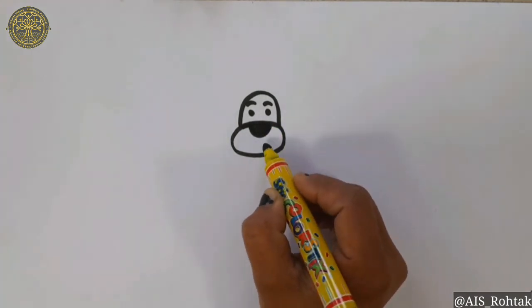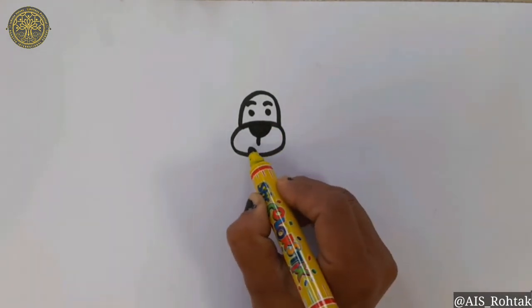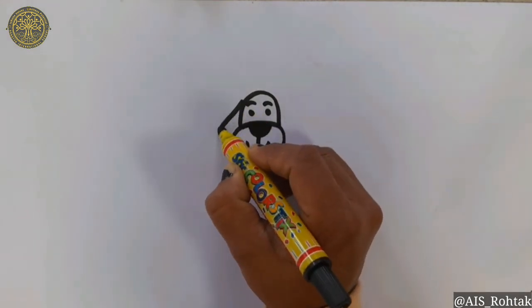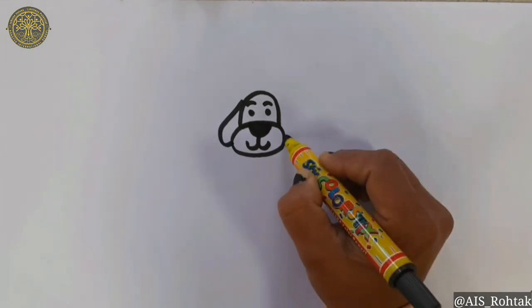Now draw a standing line and W for the mouth. For the ear, draw a half drop shape like this.